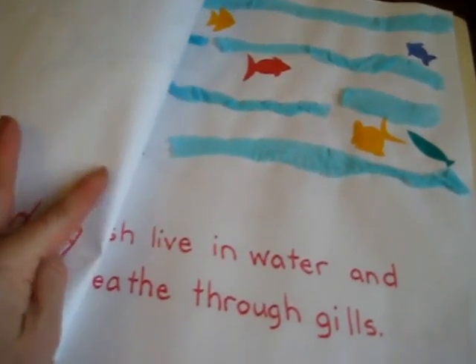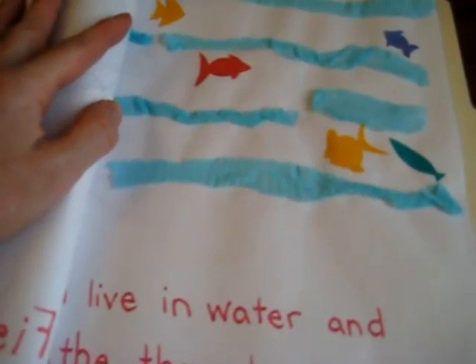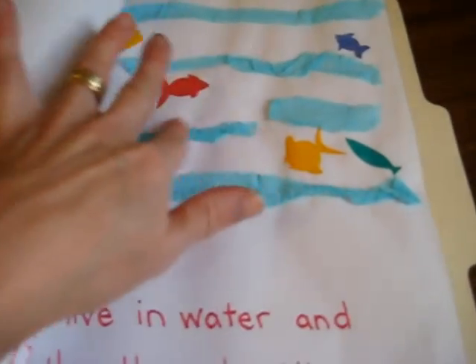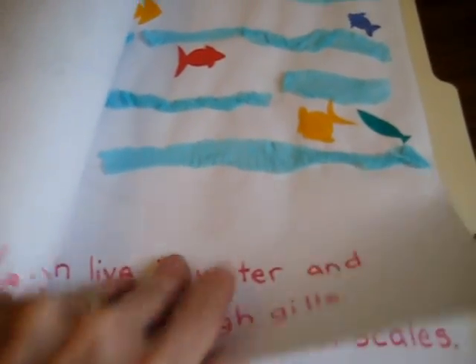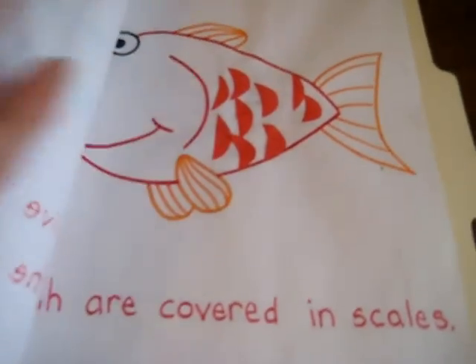Fish live in water and breathe through gills — so here are their little crepe paper water, and they got to glue their fish as well. Fish are covered in scales — they got to glue their little scales.